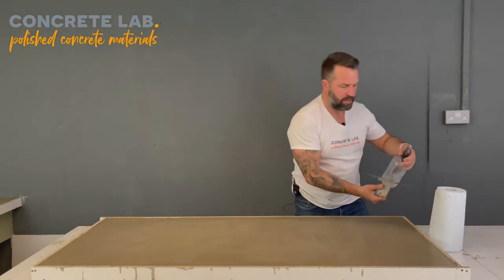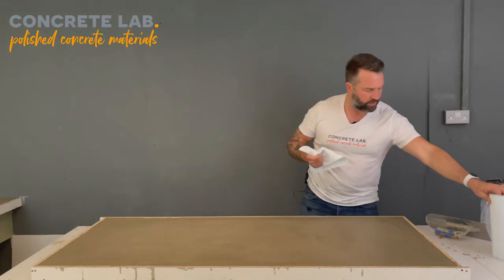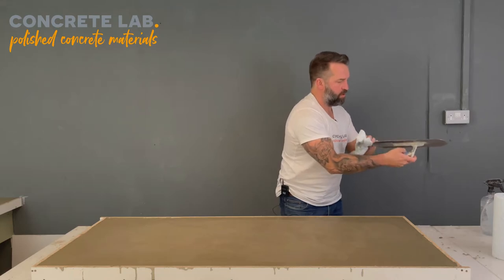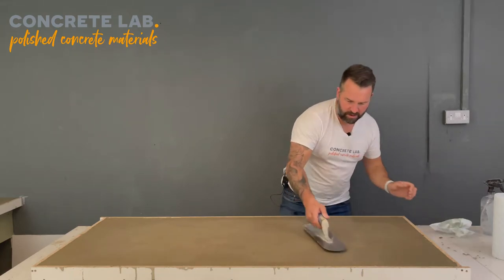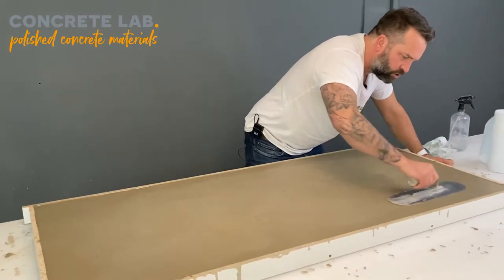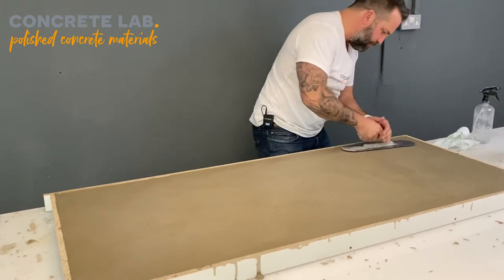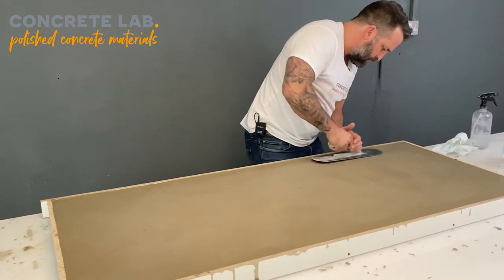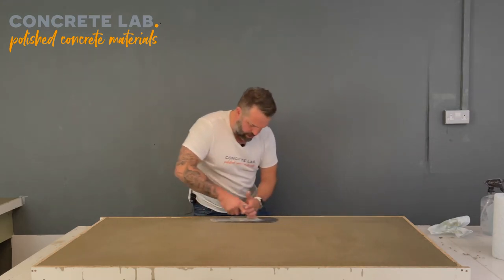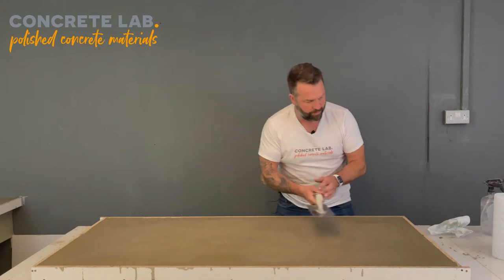It's beginning to stick up a bit, so give that a quick squirt away from the surface of the concrete, and then back to polishing it up. It's not troweling in the traditional sense — it doesn't require that effort. It's been about two hours now; it's gone off a bit quicker than we expected because it's quite warm and we're inside.